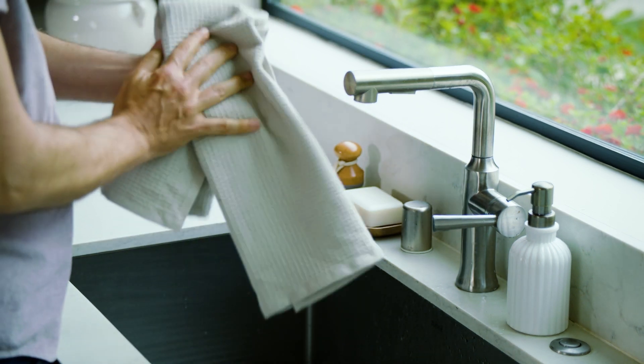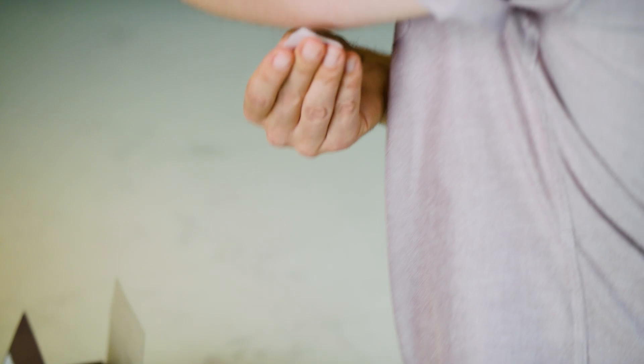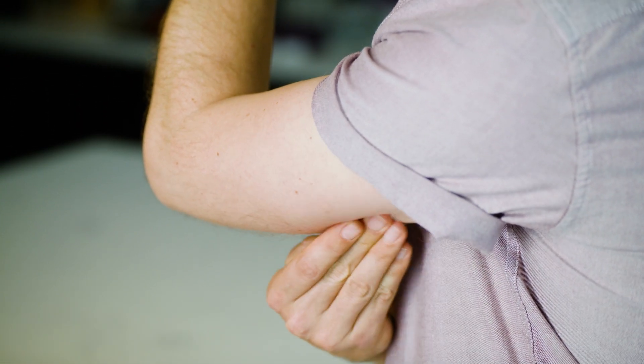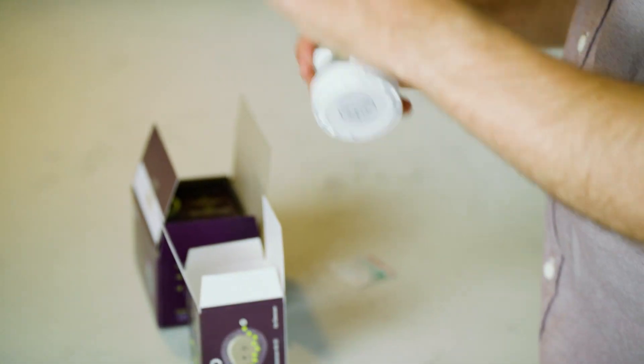First, wash and dry your hands. Next, choose a site on the back of the upper arm with enough fat to avoid muscle and that's not likely to be bumped, pushed, or slept on. Clean the site with an alcohol wipe and let it dry for at least 10 seconds.